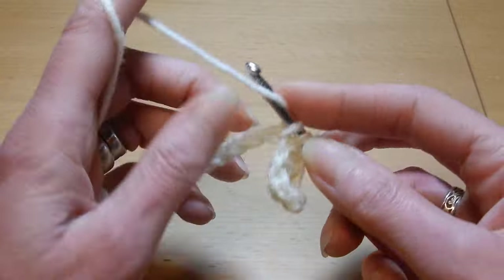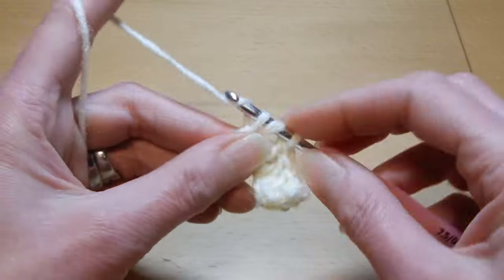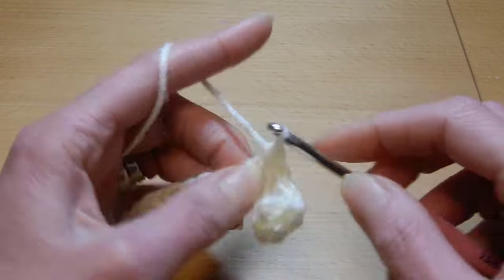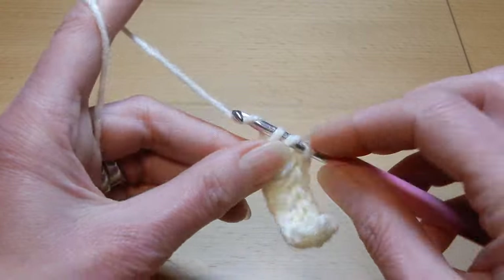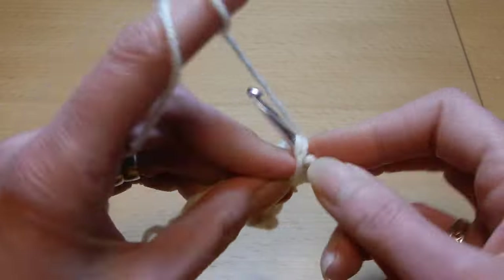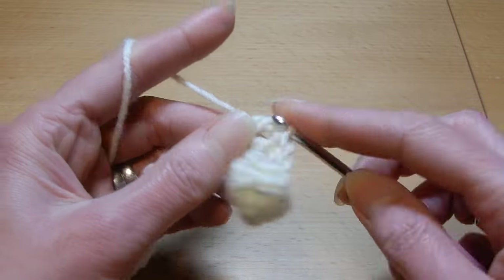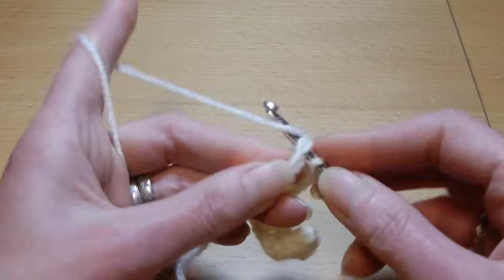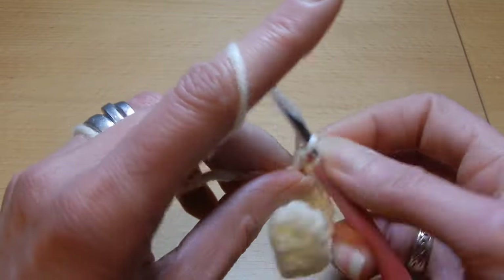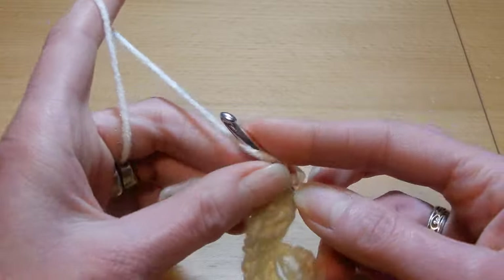With this stitch you can use any yarn size, if you like to do for example a sweater or a vest. For blankets I think it's perfect, it's quite warm and nice. You can use variegated yarn, you can change colors — like every two rows you can change color if you like. I think this stitch looks nice with any yarn size. So the last chain, I'm gonna do a double crochet also.